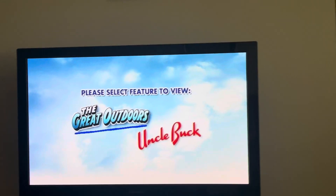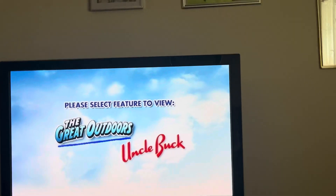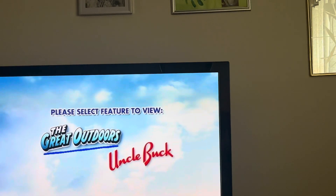Hey everyone, TJM Reviews here with my 278th DVD review menu channel. Today I'm reviewing the DVD menu of the 2012 release of John Candy Double Feature Collection.